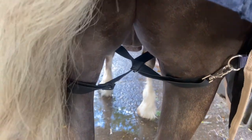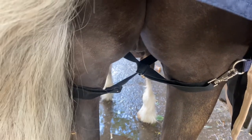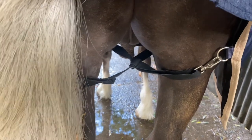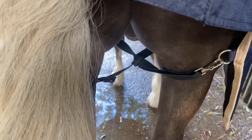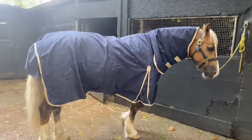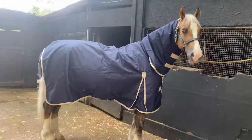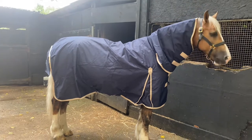If your horse's rug fits correctly and all straps are done up correctly with the correct hand widths between them, your rug should not move too much — but this will help correct a slipping rug. And there you have it, a quick guide on how to fit your horse for a rug for this coming winter. If you like what you see please like and subscribe for more hints and tips. If you've got any questions then please leave them in the comment box below. Thank you.